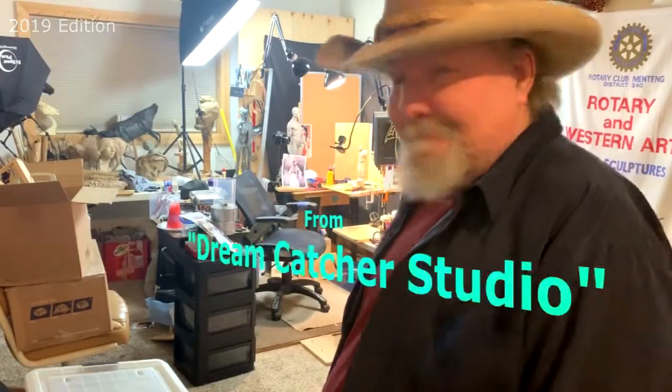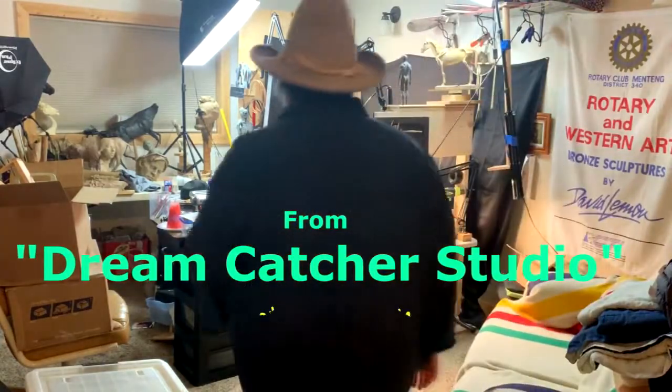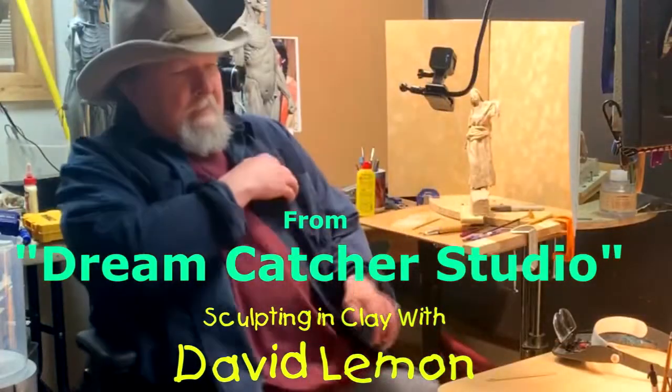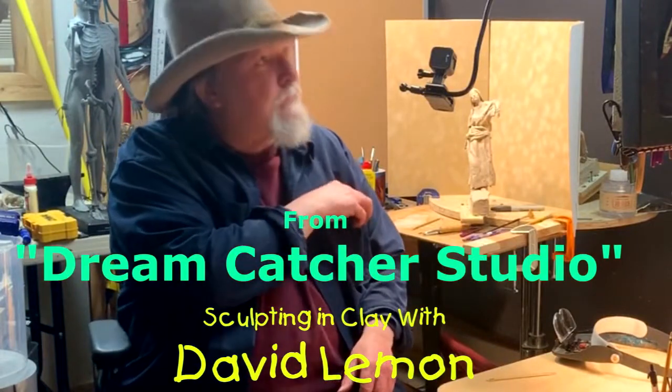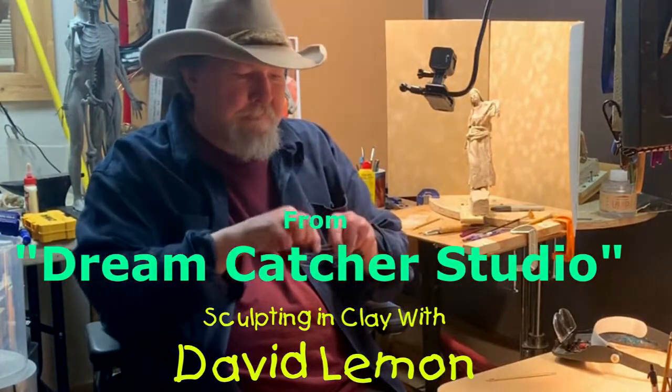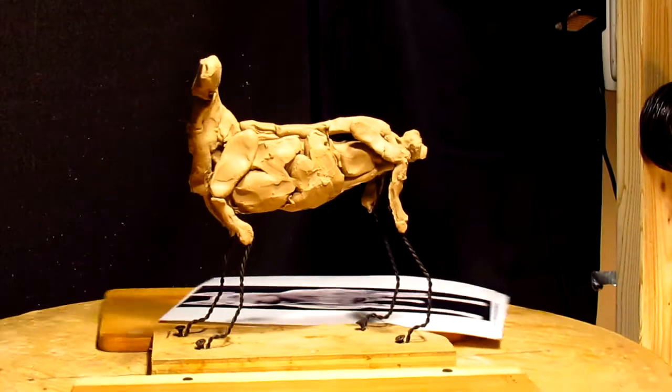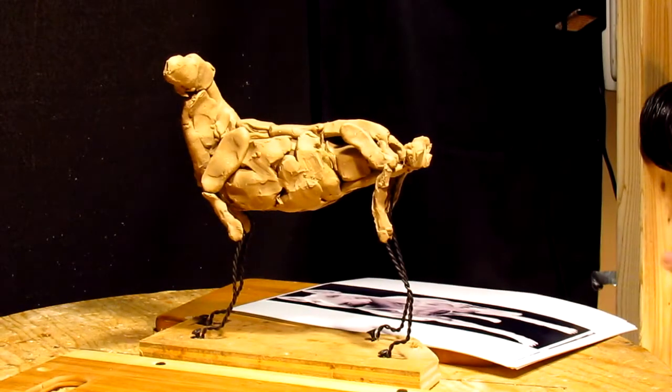Time to play with some clay. I'm going to work on a dog today.